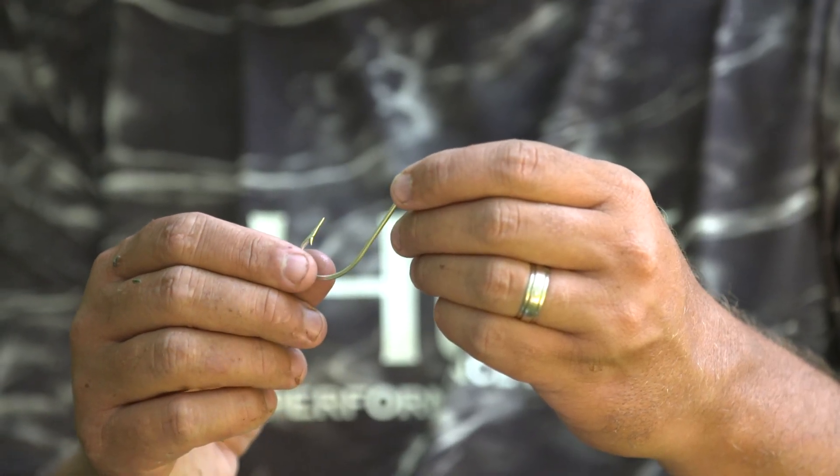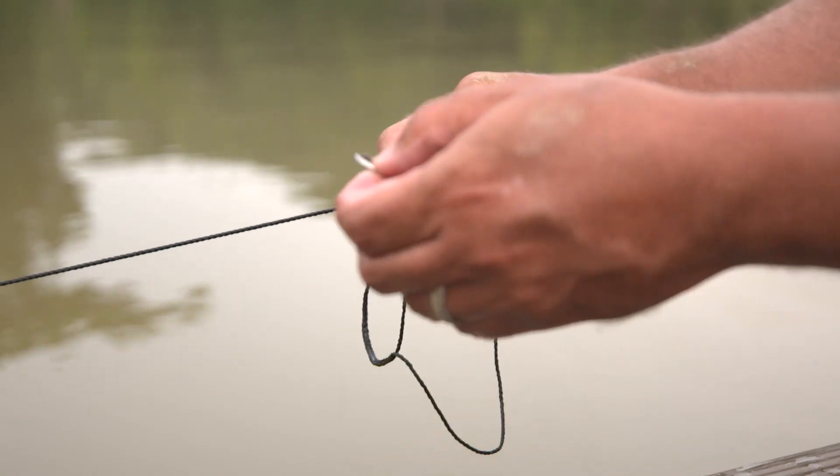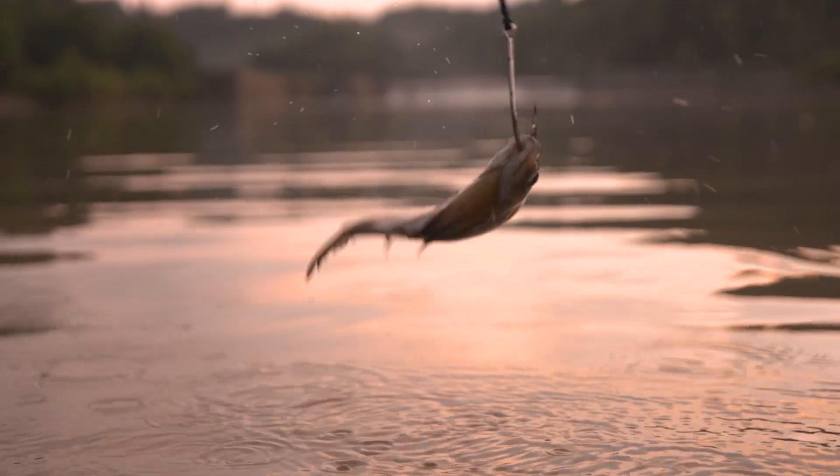The next thing that you're probably going to look at needing are hooks, of course. You can go whichever style you want to. Myself, I prefer just a J-style hook, anywhere from a six-aught up to an eight-aught for flat heads.